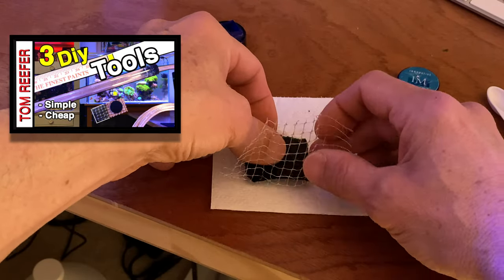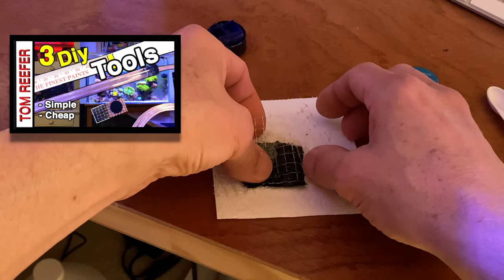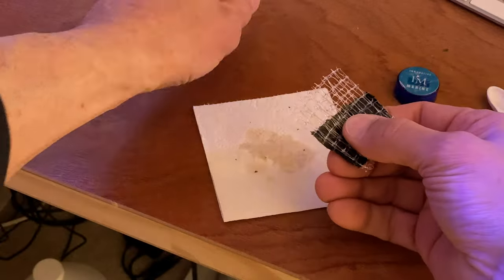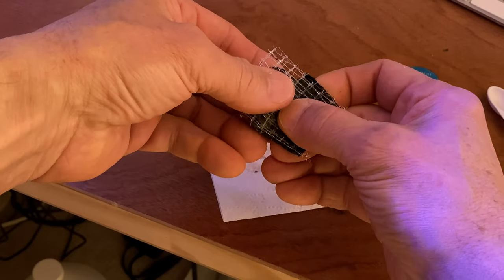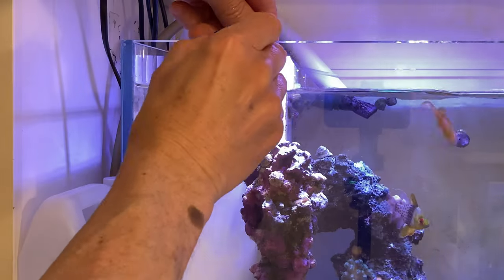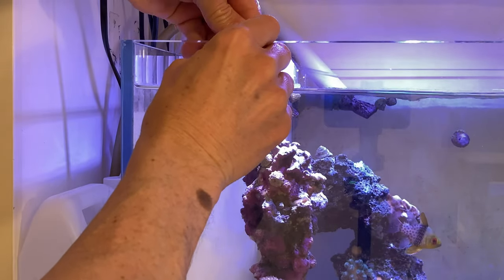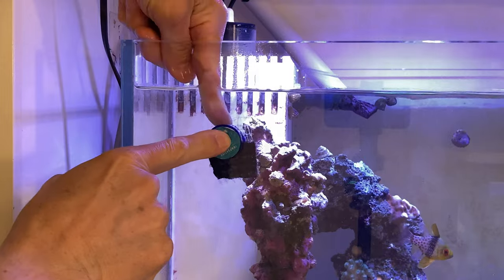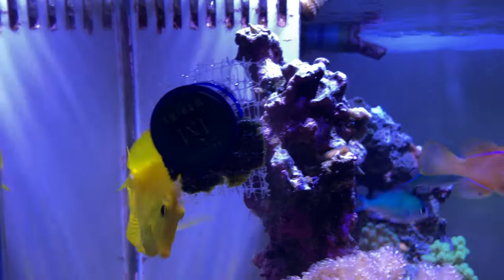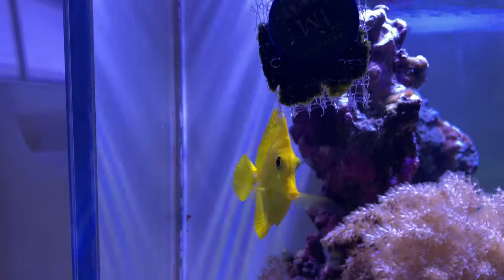I showed this in my three DIY tools video that nobody watched, but this is some nylon netting — I just fold it up inside there and use these magnets to place it down inside the aquarium. I broke these magnets off an Innovative Marine fish feeding device which I didn't really like, and then I just slide this down inside and allow the tang to come up and eat it.